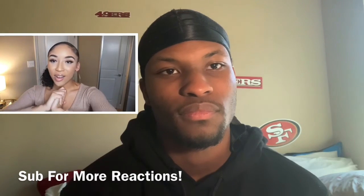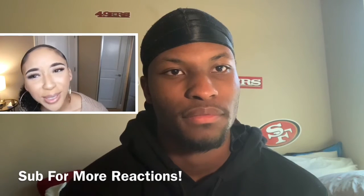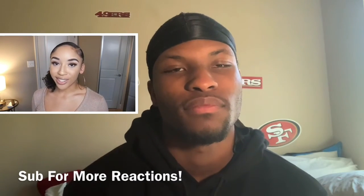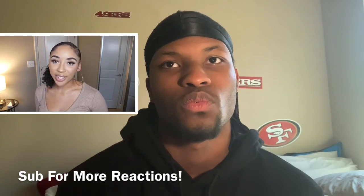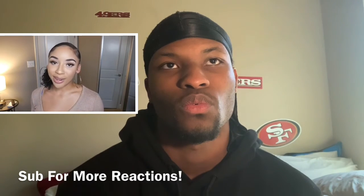And that is everything! Thank you so much for watching this video. Make sure before you go that you are subscribed to my channel so you don't miss out on any videos. Make sure the notification bell is on, follow me on Instagram, and I'll see you guys in my next video.